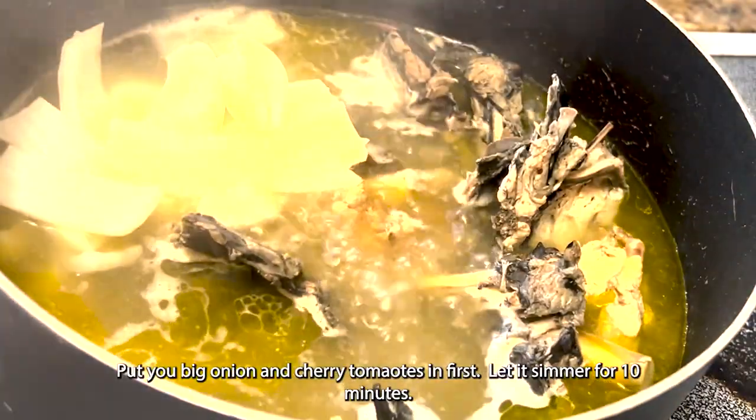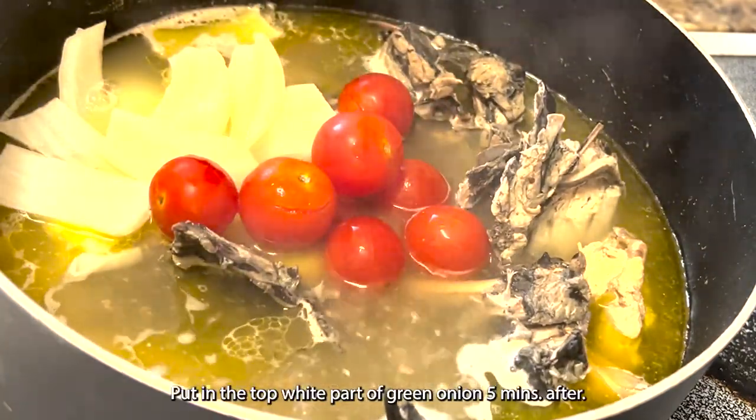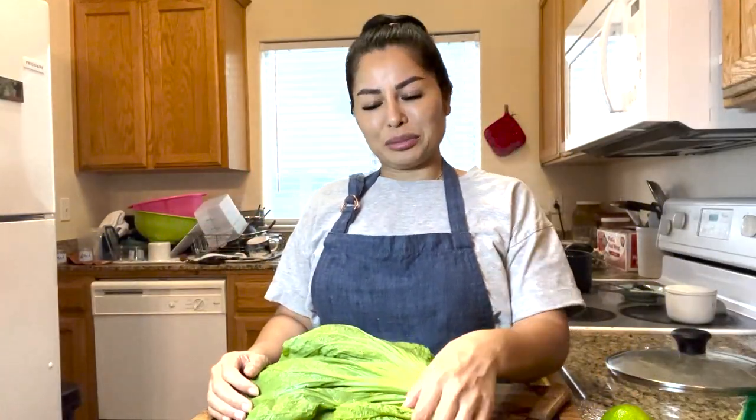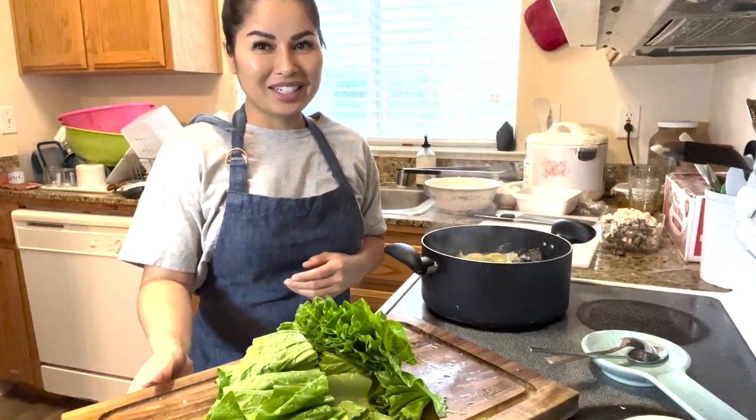I put in big onions and tomatoes. If you're a veggie lover like me, you love to put greens in your soup. What I love to put is mustard greens. Time to put it in.